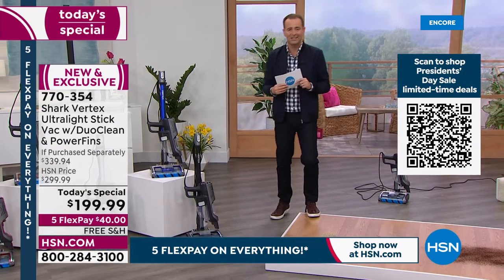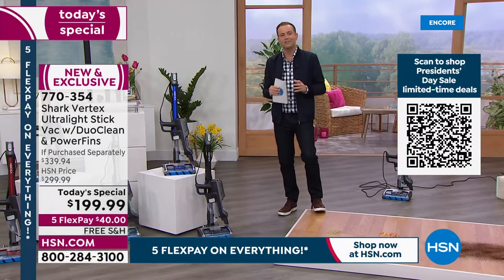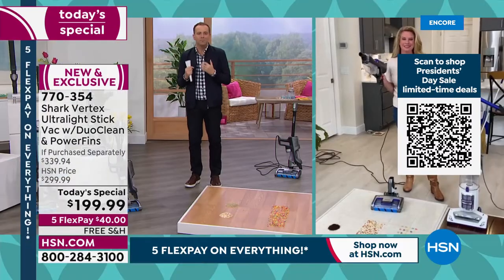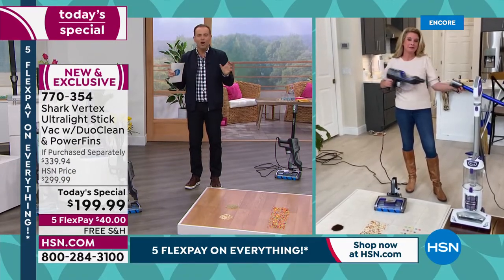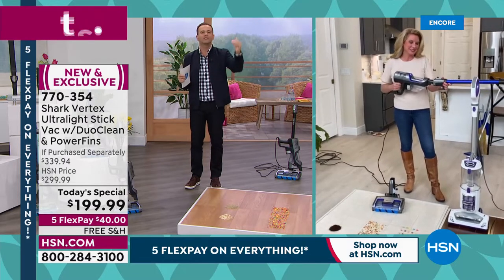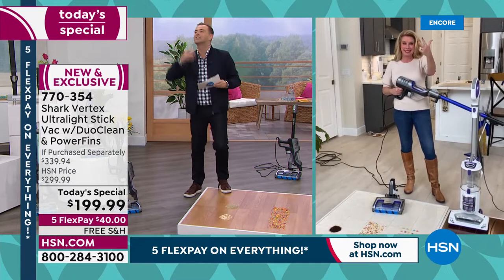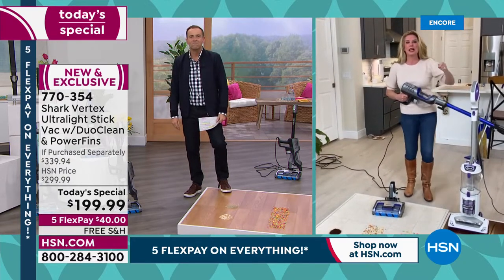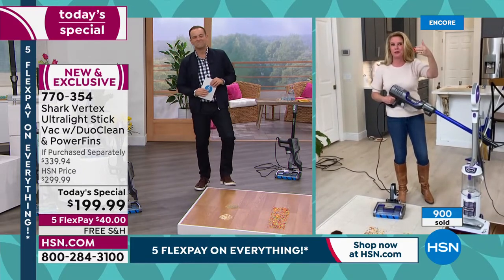Our special guest Tracy Rosa is here. I've had the privilege of launching a lot of today's specials with you. In my humble opinion, we've never had a stronger offer, a bigger offer, a better offer. We're going top of the line — Vertex, DuoClean, power fins, swivel steering, self-cleaning. This is unbelievable.